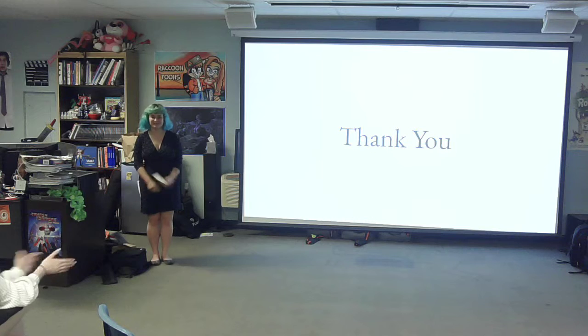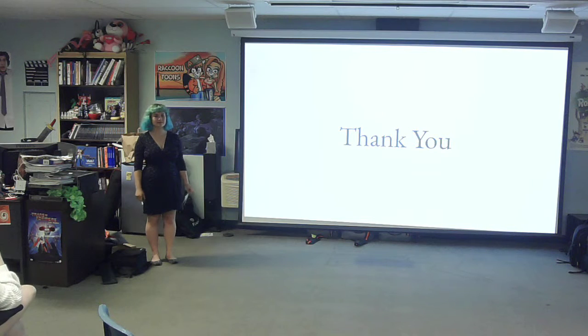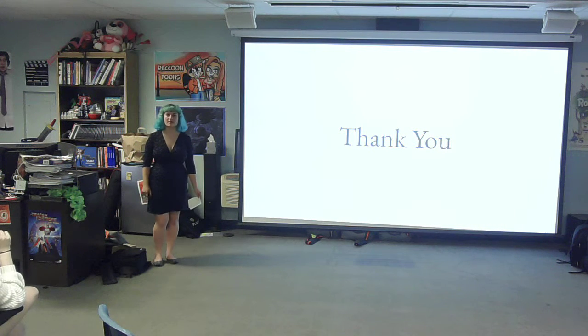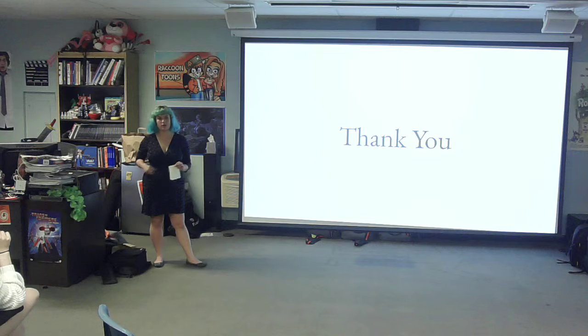Thank you. How long did it take you to carve each individual one? Each individual one took me between an hour and two hours to carve, because a lot of it is just outlining where I'm going to carve away first, and then the rest I just go for it.